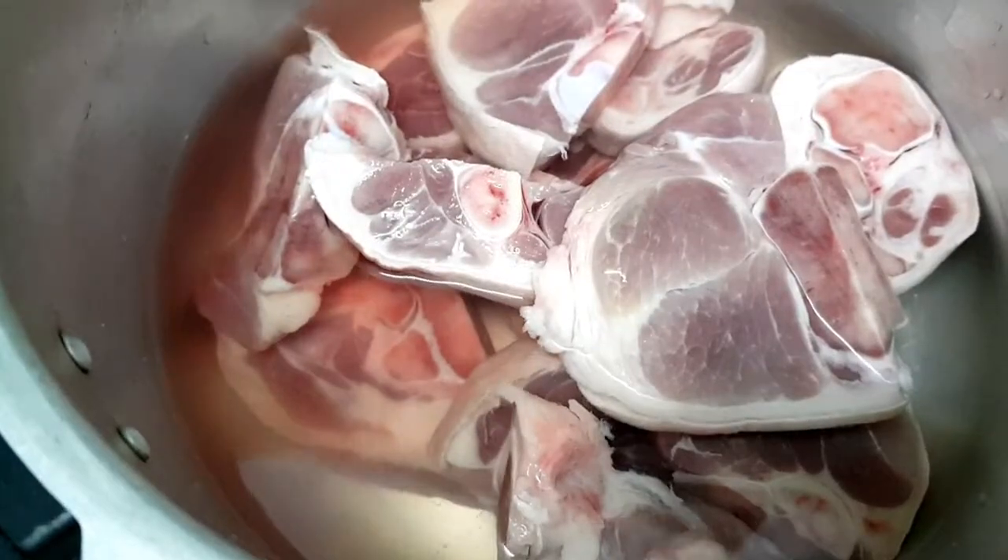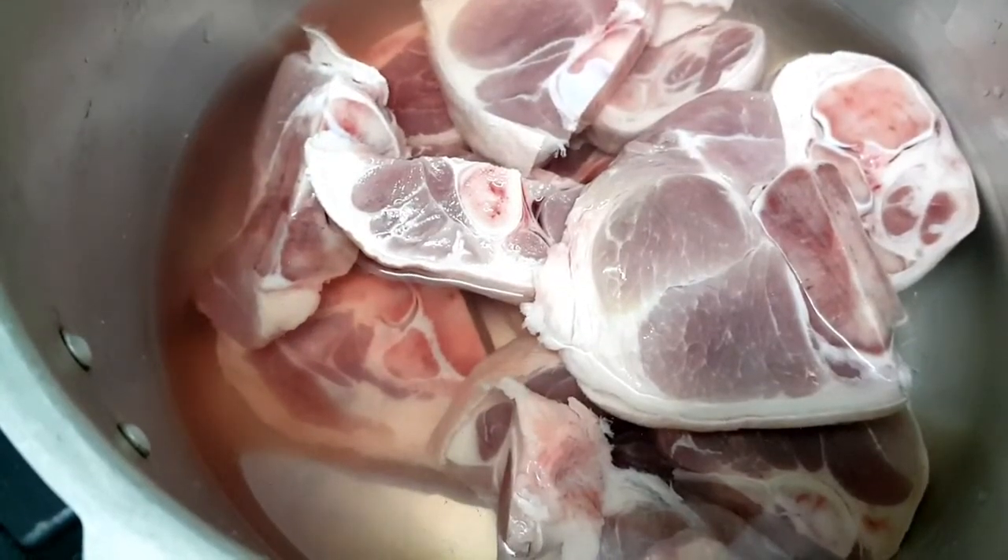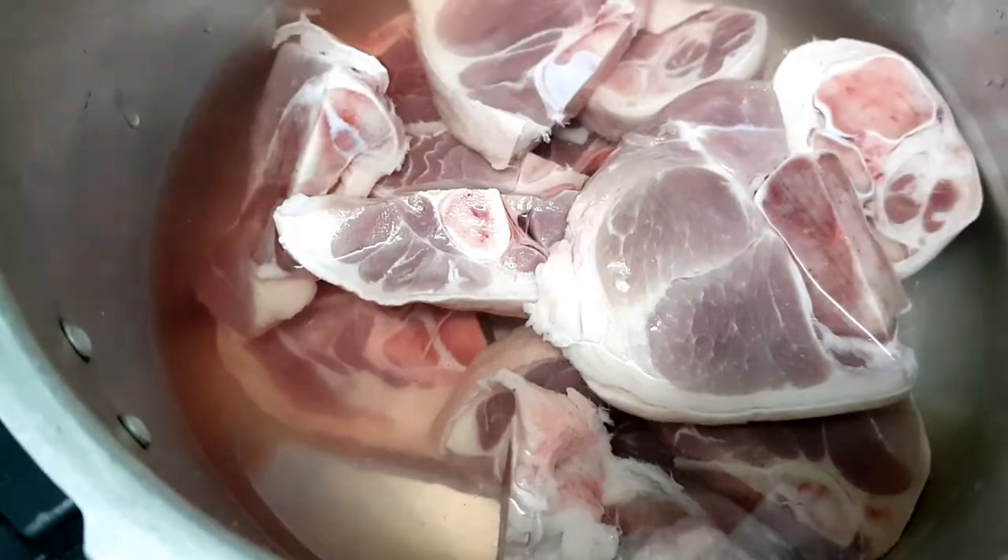The first thing we need to do is soften the pork. We can use a pressure cooker to save time and to make the pork tender.